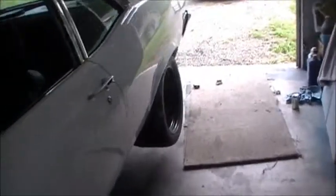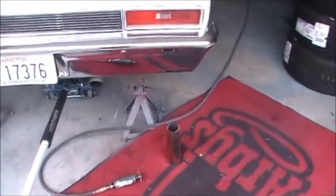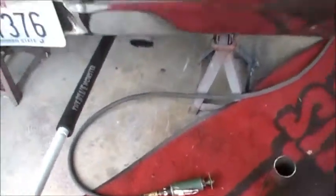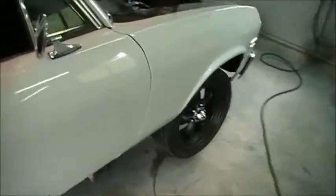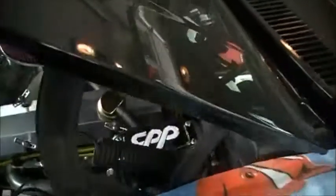Brakes are done, they're bled. Now we're just trying to put these on somewhere back here, and we're going to need to do a little test braking so we can set the adjustments on the master cylinder as far as the pressure goes.